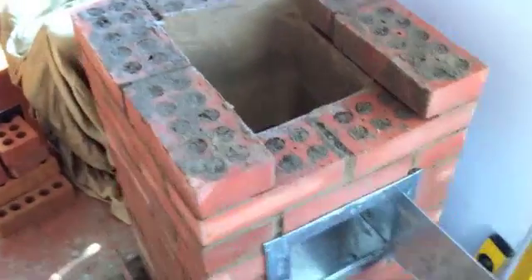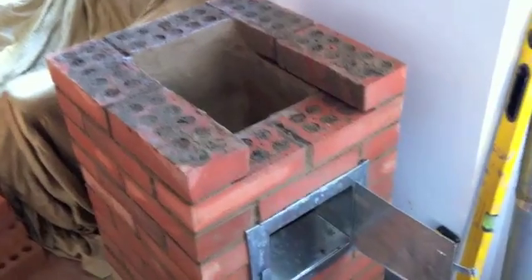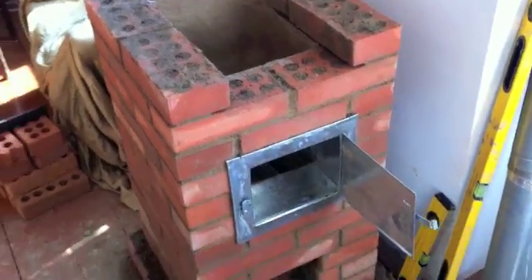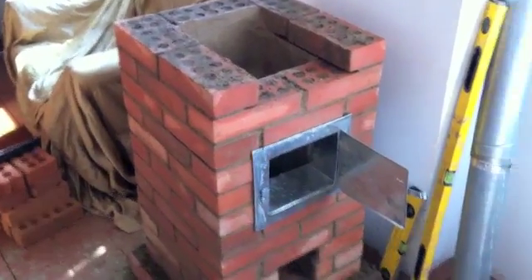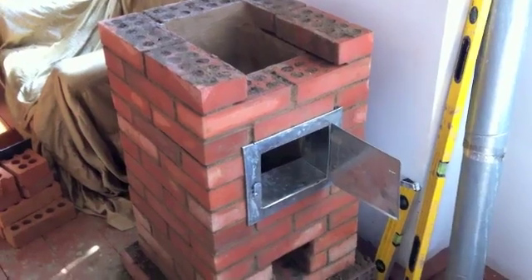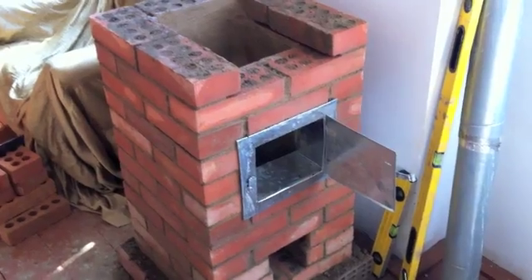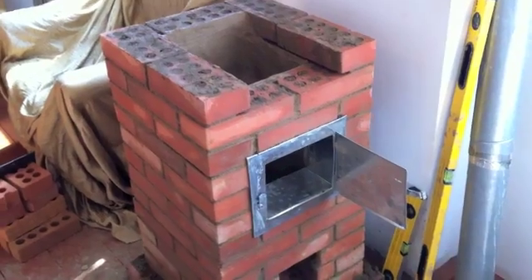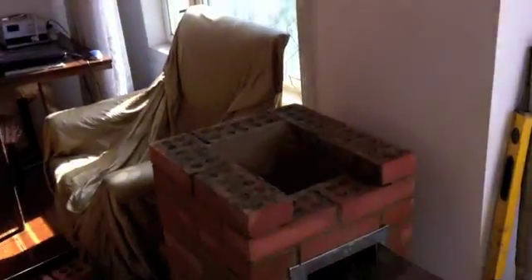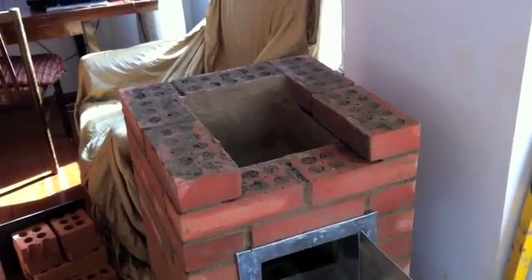This construction is one that Kuznetsov has on his site — it's called OIK-14, I think. It's a simple design with a fire chamber and a bell that goes above it, and a small shelf that will come there to put a teapot on.